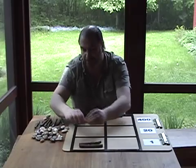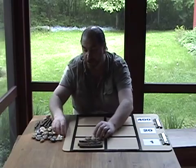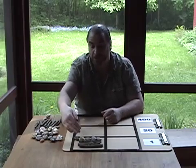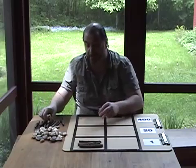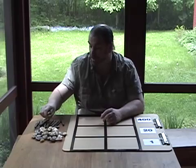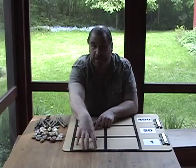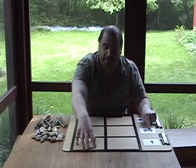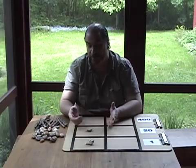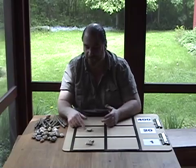If we place nineteen in the ones column — three bars for fifteen and four stones — we have nineteen. If we add one stone, those five stones become a bar, and when we have four bars, we get rid of the four bars and replace that with a one in the twenties column. Since we have an empty space in the ones, just as we would put a zero to hold the place in our system, we put a shell in the ones to show zero ones.